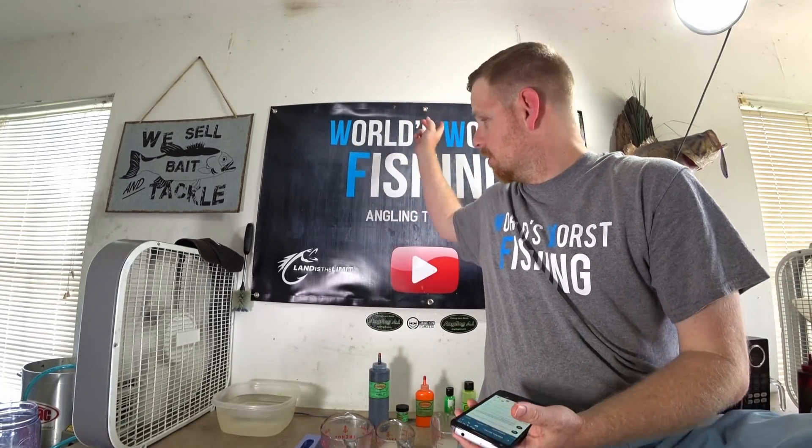Welcome back everybody to the World's Worst Fishing, I'm Chris Jones. I put up a poll on my community tab on the YouTube channel asking you guys to pick what color challenge I should do for a hand-poured swim bait. The options were fire tiger, rainbow trout, silver mullet, and yellow perch — and the winner is fire tiger! The poll's been up four hours and 124 of you have voted, so thank you. We're gonna be doing fire tiger, and fire tiger is a real doozy — there's a lot going on.